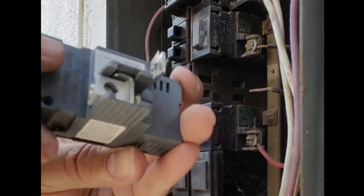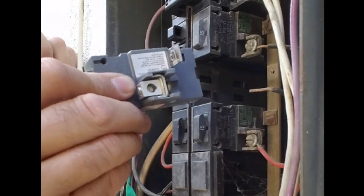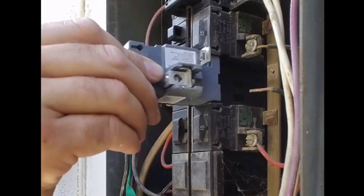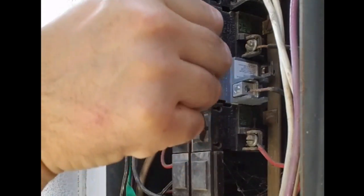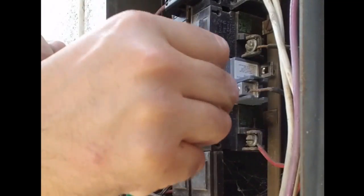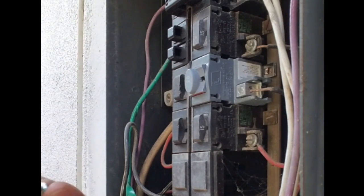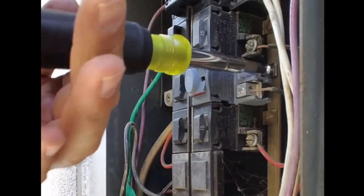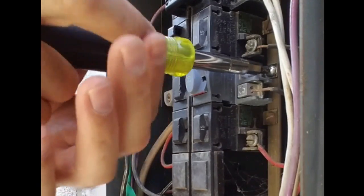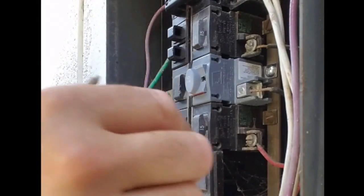This breaker is an aftermarket breaker — it's a direct replacement and should just slide right in there. Get our screw here and screw the breaker to the bussing. Make sure the breaker is off and the screw is bottomed out to the bussing.